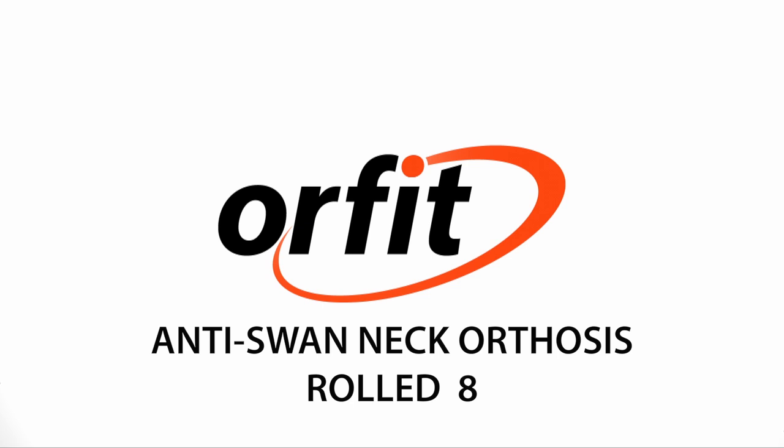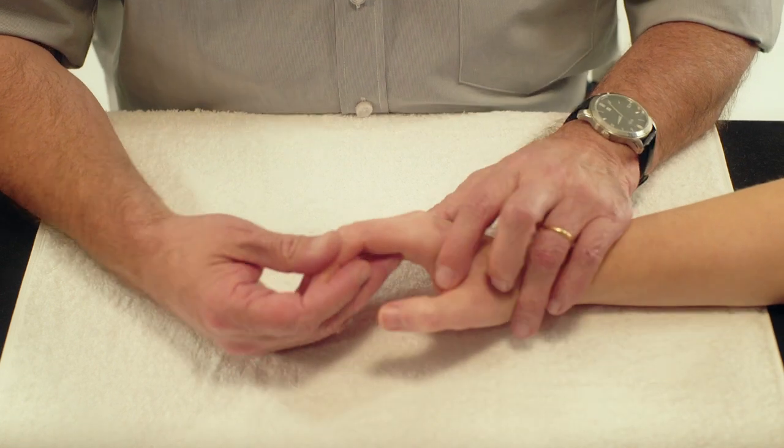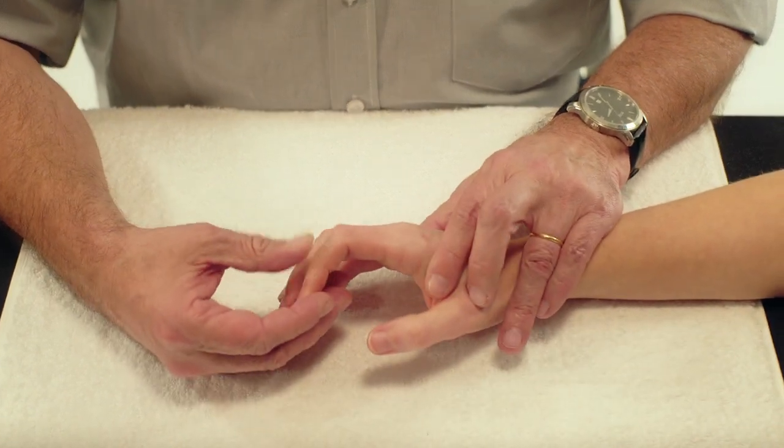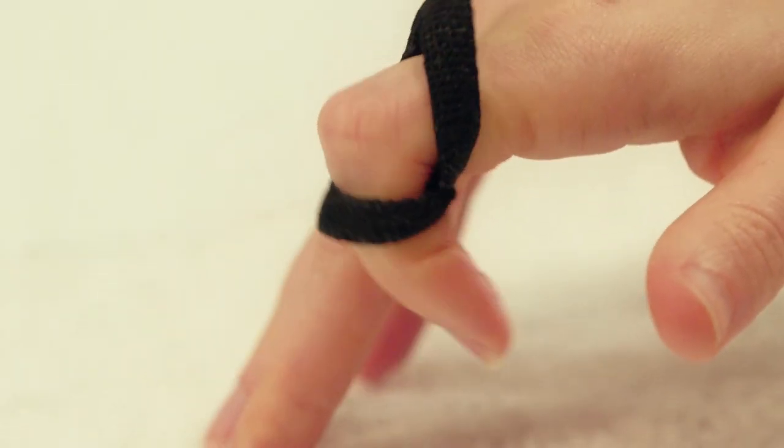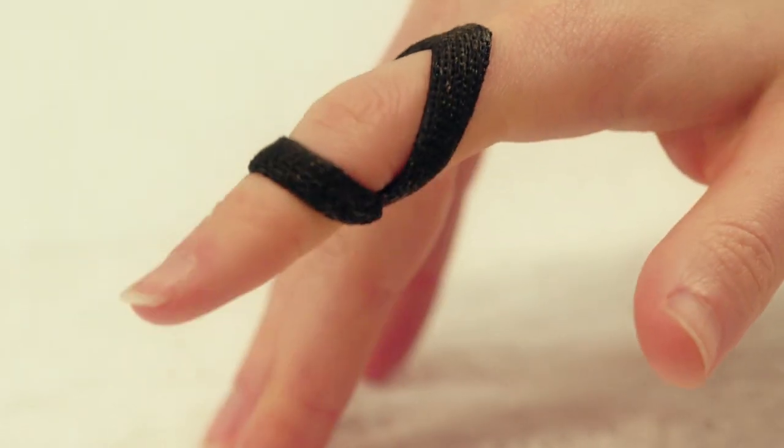Anti-Swan Neck Orthosis. Here we will demonstrate how to fabricate an orthosis to prevent hyperextension of the PIP joint, also known as the swan neck deformity.